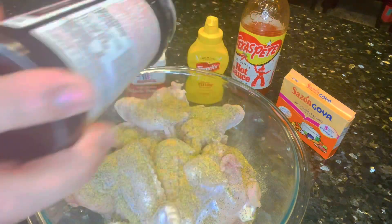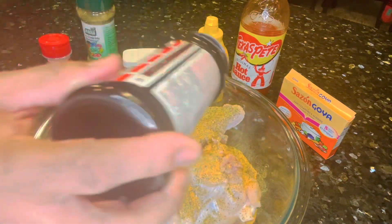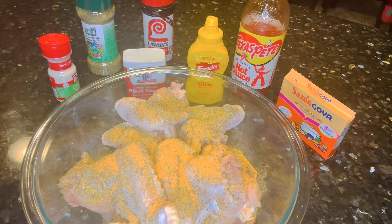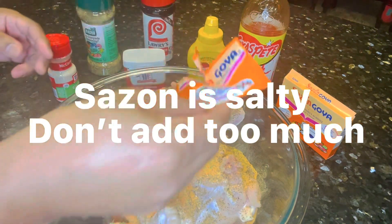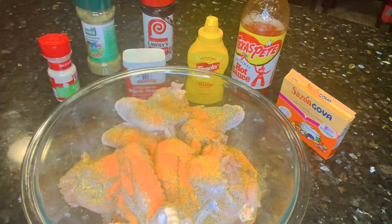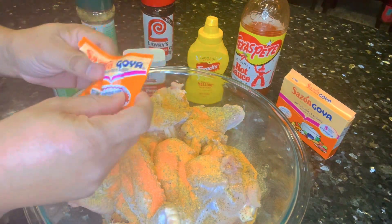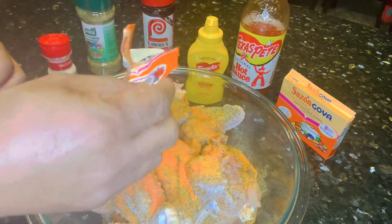Now I know everybody's used Lawry's before. We're also going to be using a little bit of sazón — I've used it before, but I've never used it on chicken. Actually, I've never fried chicken before, and I don't think my husband has ever tried it on fried chicken either, but Peach tried it on her chicken so that's why we're using it.